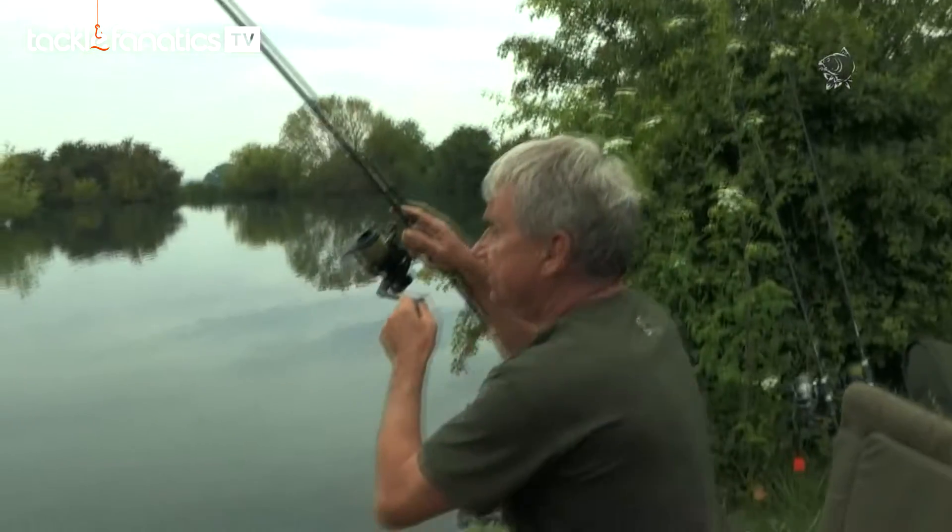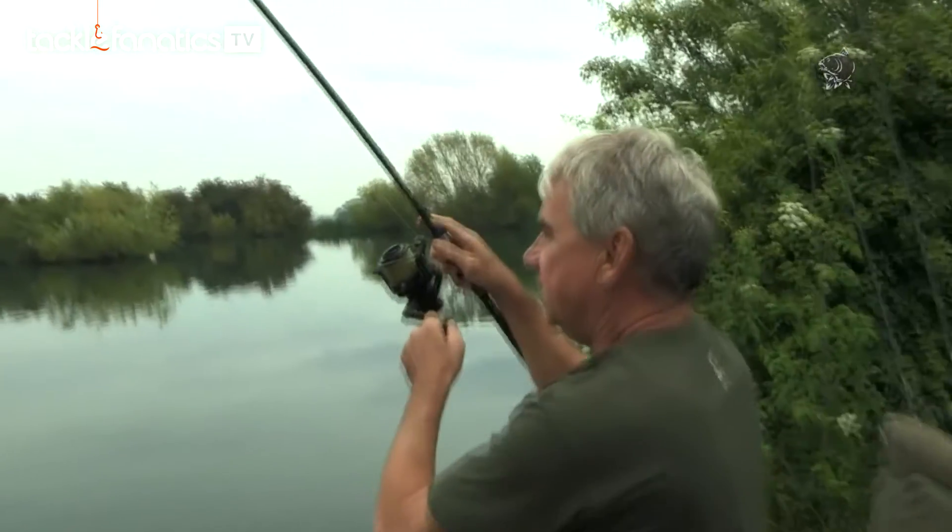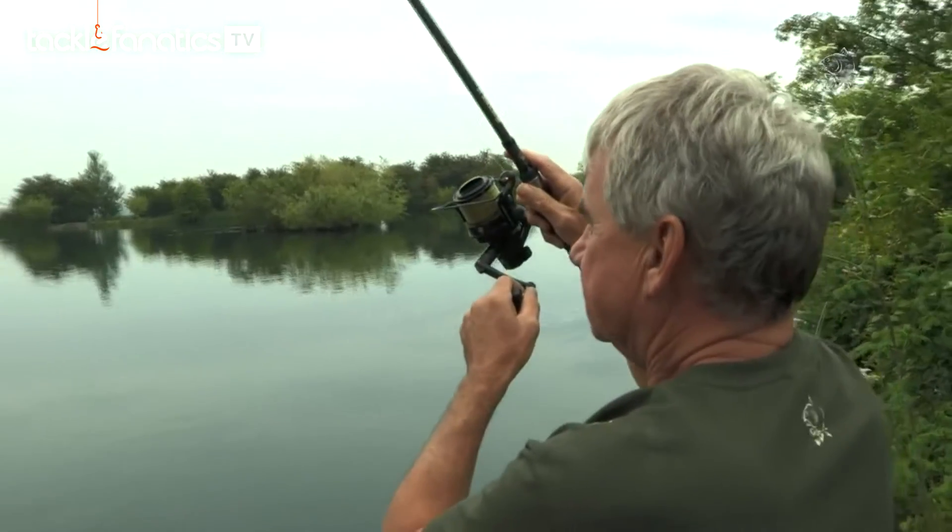That's an example of how effective this method is. That rod has literally been out three to four minutes and it could be a reasonable fish.